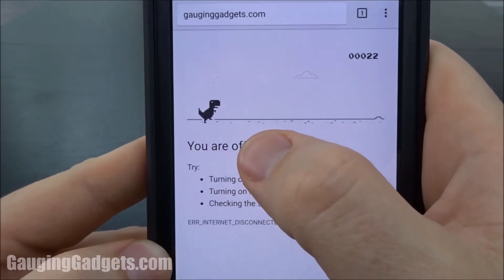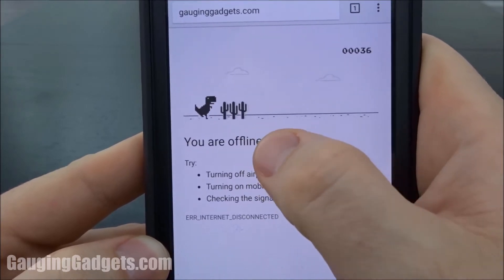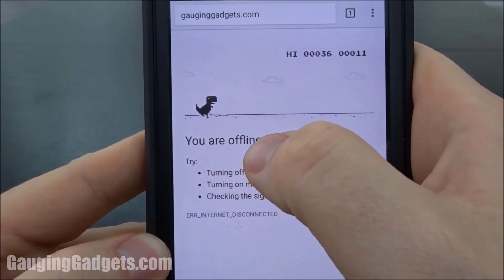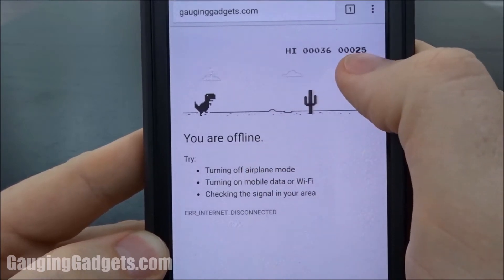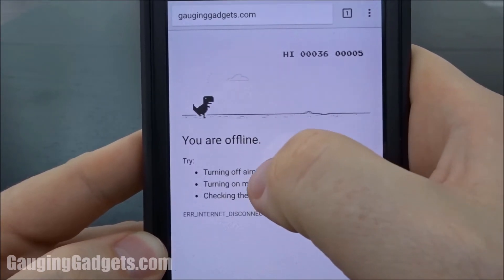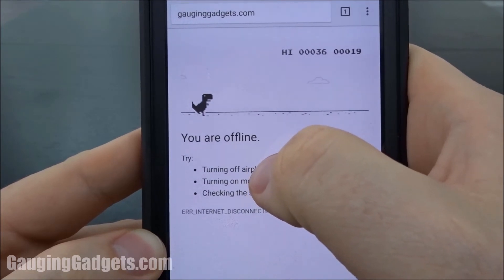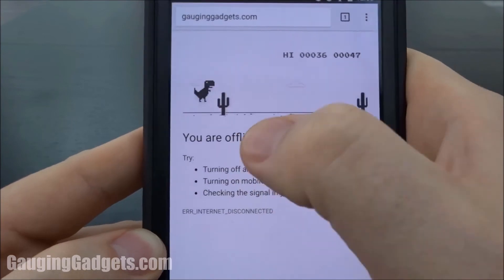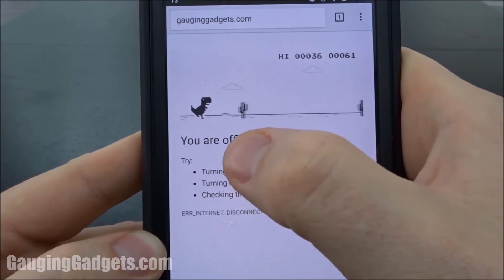It's kind of like an old Nintendo game where you can hop by pressing it and then try to jump over the cacti. As you can see, you gain points up in the right, and it has your top score up here. You can just keep playing whenever you're offline. It's pretty fun, and it will get harder as you keep playing.